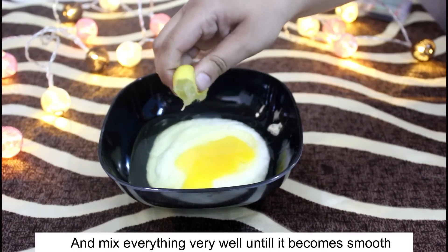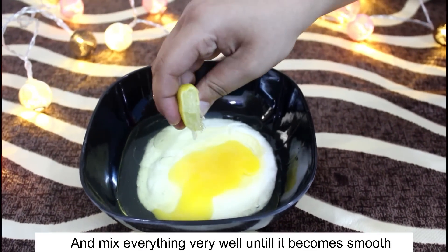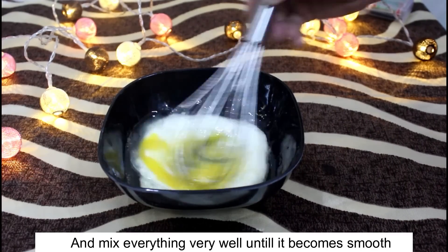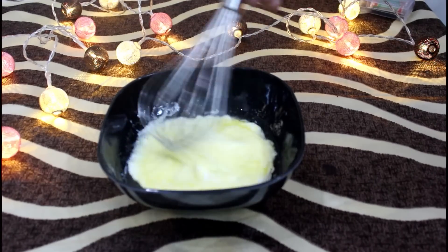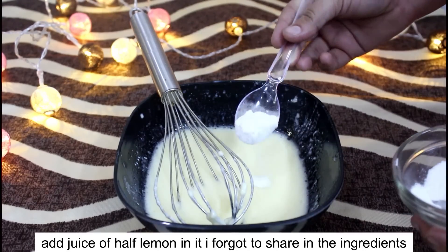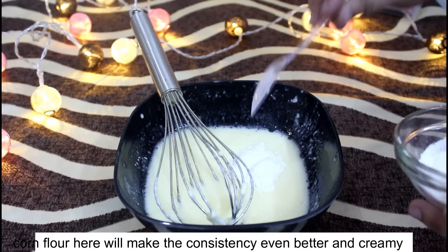And yes, I forgot to show you lemon — if you want, you can add a little lime juice. After that, you have to whisk it well so it will be very smooth. Once you mix everything very well, it will be a good consistency.